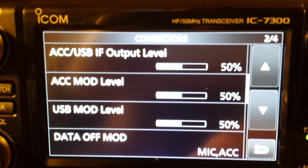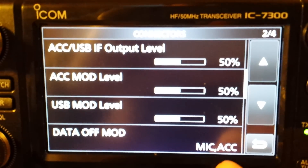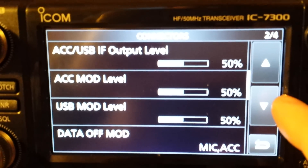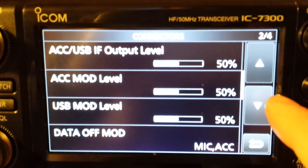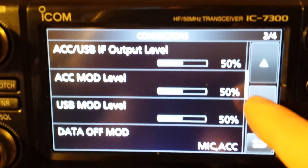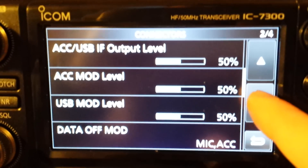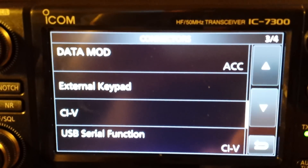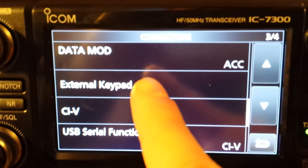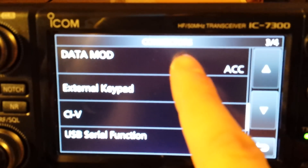So going back to Set, Connectors — USB output select is AF. Data off mode: microphone, ACC port. ACC port is a separate connector from USB — remember that. If you're not familiar with ICOM terminology, that can be a bit tricky to get your head around at first. There is also a data mode setting, and by default, on the European model I received, it is set to ACC.